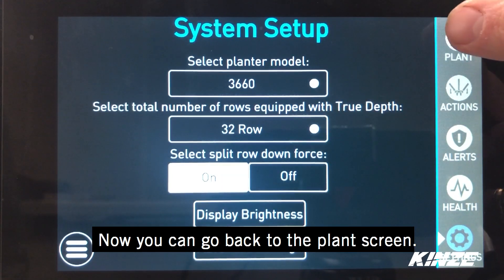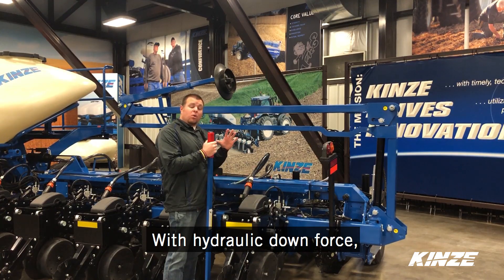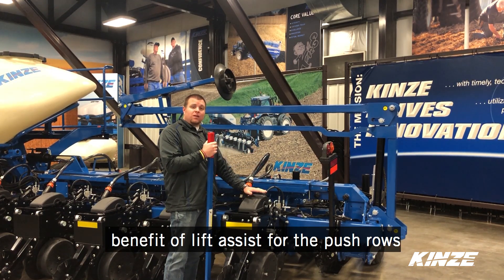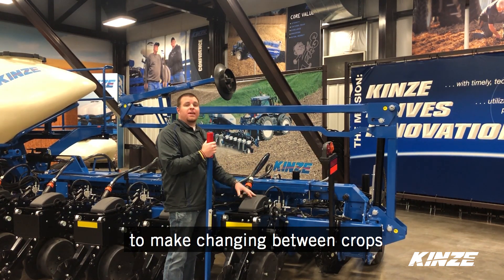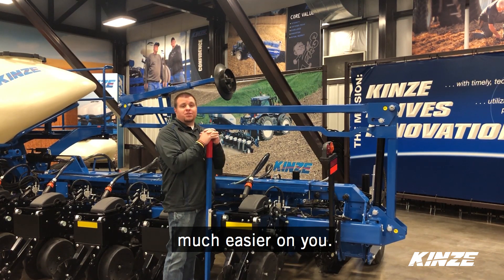We can now go back to our plant screen and we're ready to start planting. With hydraulic downforce, not only do you have single row control, but you also have the benefit of Lift Assist for the push rows to make changing between crops and raising and lowering these units much easier on you.